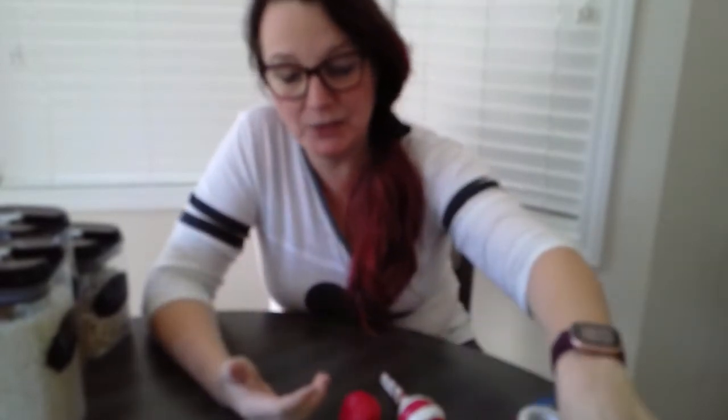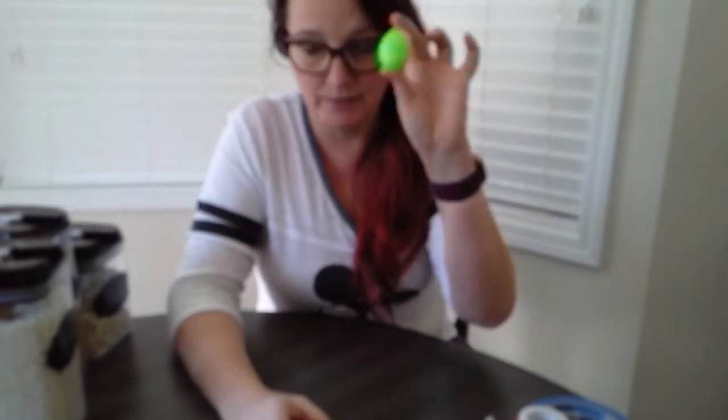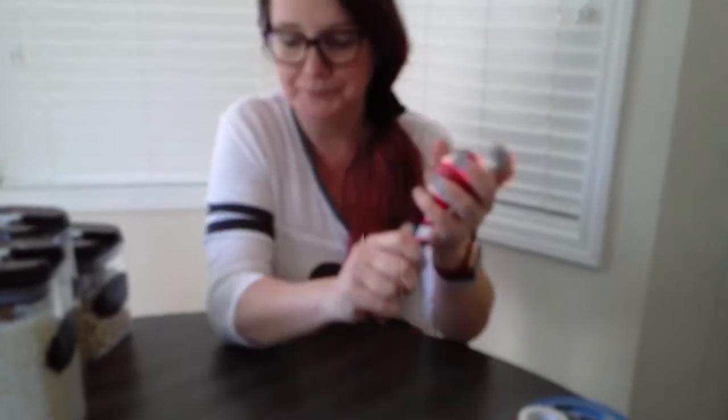Hey guys! Today we're doing one of my favorite spring units — teaching you how to make homemade instruments. We're going to make an egg shaker using just plastic eggs, and we'll take it a step further and make a maraca using two spoons and plastic eggs. Let me tell you what supplies you need, and while I fix the camera you can go gather your supplies.